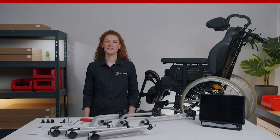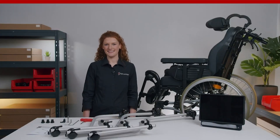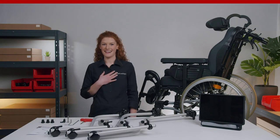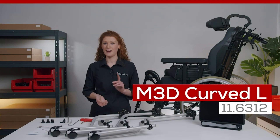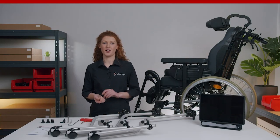Hi guys! Welcome to a new episode of Monty Made Easy. I'm Nadine from Rayadapt. In today's episode I want to introduce you to a wheelchair mount idea for eye gaze devices. It is the Monty 3D curved L mount and I will also show you how to assemble it on a wheelchair.